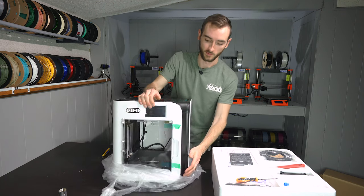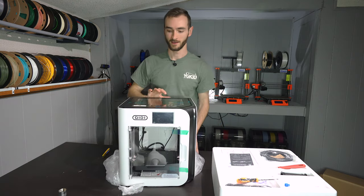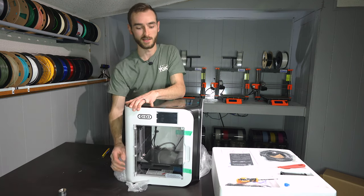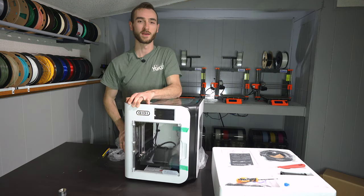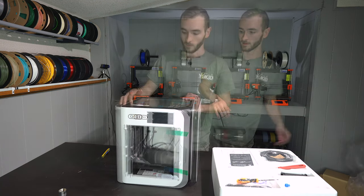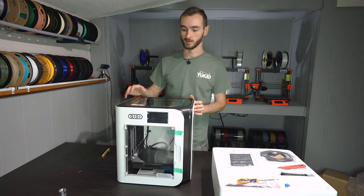In my short time of making YouTube videos, one thing I've observed is that it's kind of a race. I really feel the inclination to be the first one to publish information on a particular topic, otherwise it seems like you are late to the game and your effort in making a video may go unnoticed. Even with this printer, I know there's already been content created on it, but I think it's also interesting just to hear different perspectives on a topic, and my perspective on this is going to be different than other people's.